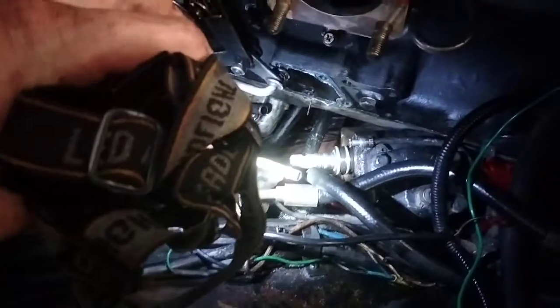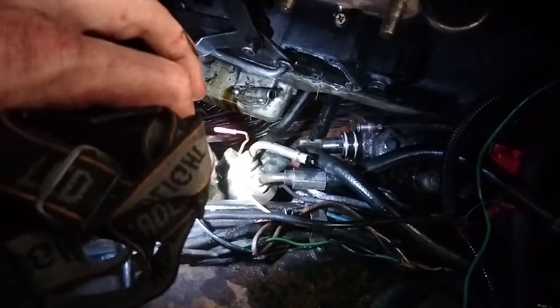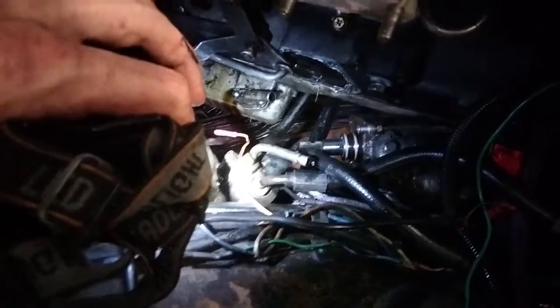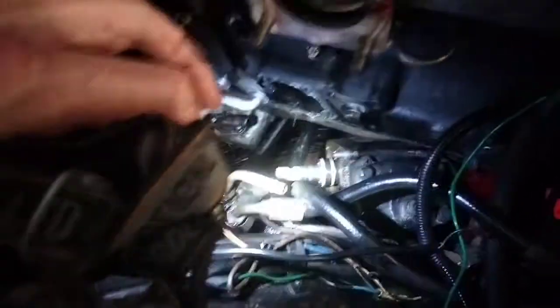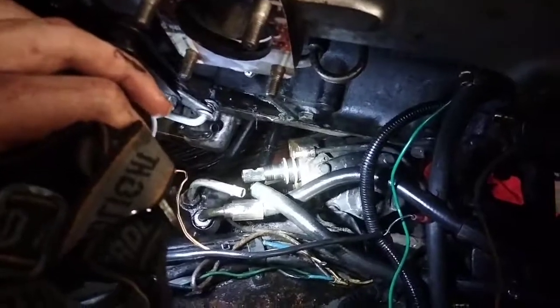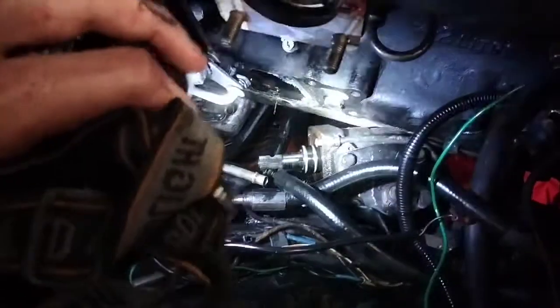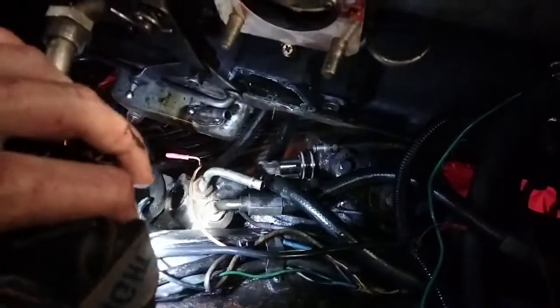What I had to do was actually pull the cover off. You can see where all the high and low pressure lines are. Where it plumbs into the actual pump itself — I don't know, I've never screwed around with power steering before. I pulled that off, and then I got some purchase on that bolt and was able to get it off.